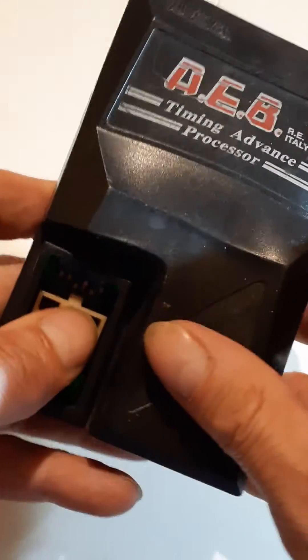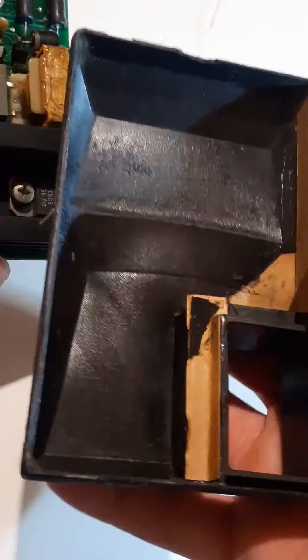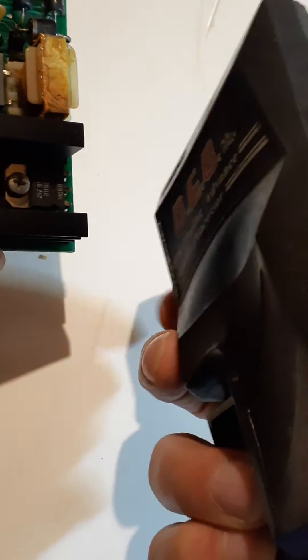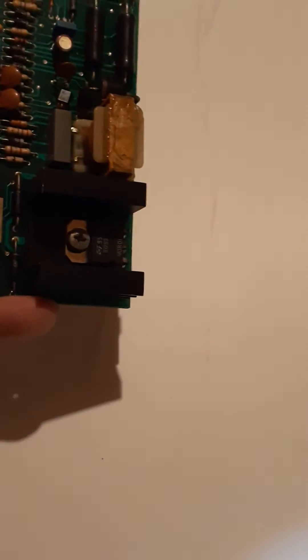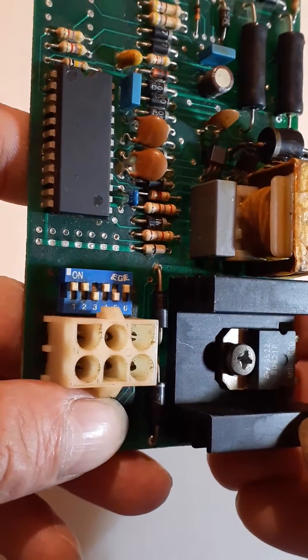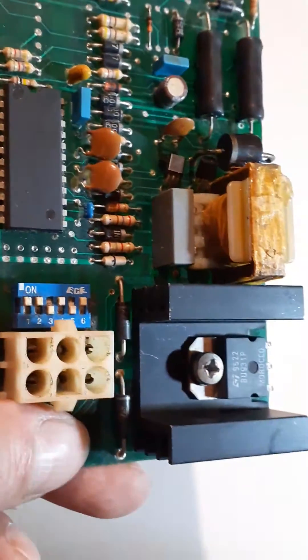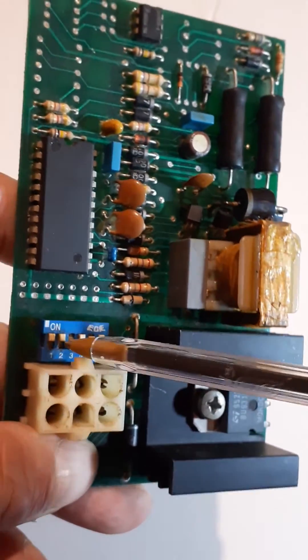Let's pop it out — the case is deformed from the heat. Now we can see the DIP switches more clearly here, just on top of the plug. You would use those to set your timing.